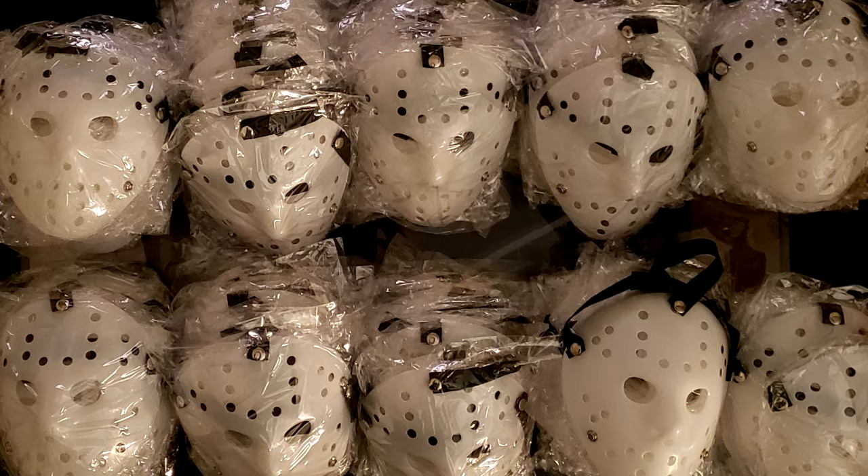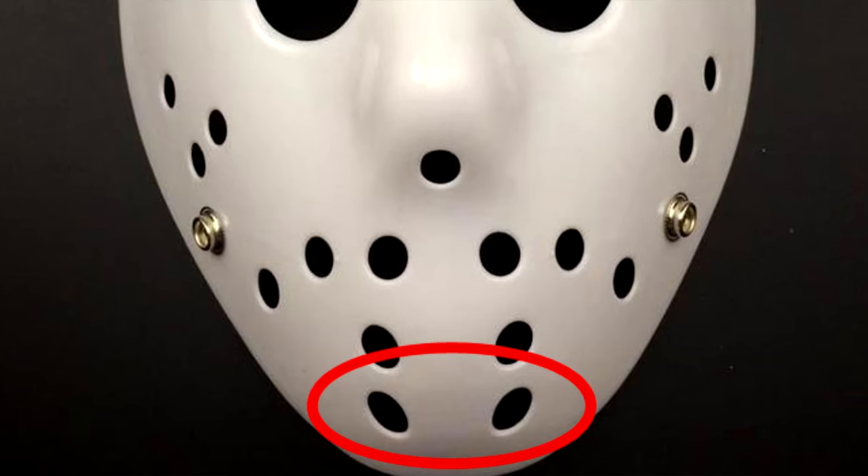Obviously, the first thing you're going to need is a mask — a blank mask in particular — and this is the kind we're going to be using in this video. These are the cheap PVC plastic made-in-China masks. These are the ones I sell in my Etsy shop, so if you want to go get one from me, please do that. If you order these off Amazon or eBay, you can find plenty of sellers, but just be warned that not all of them are the same. They look the same in the pictures, but there are discrepancies. It's obviously not a screen-accurate mold or shape.